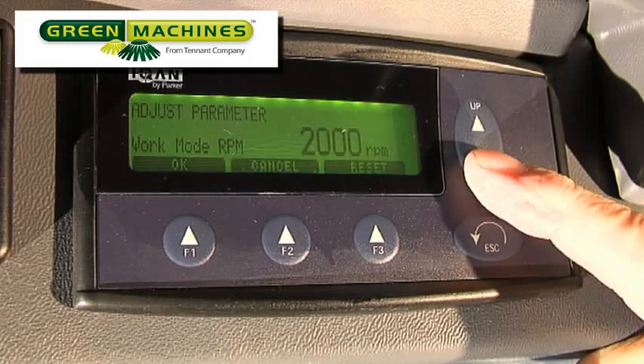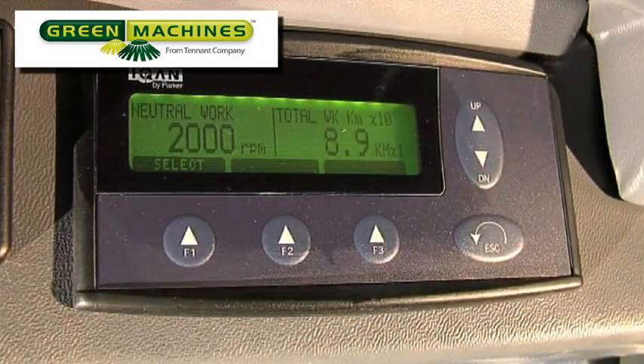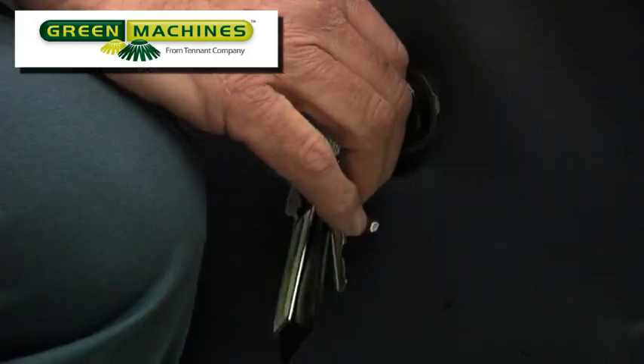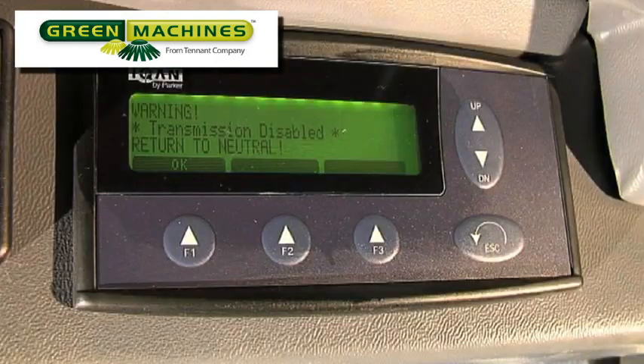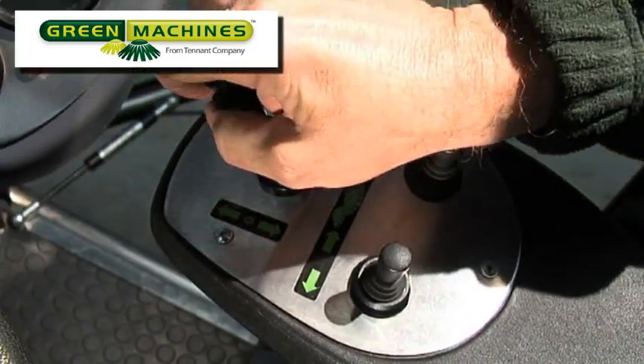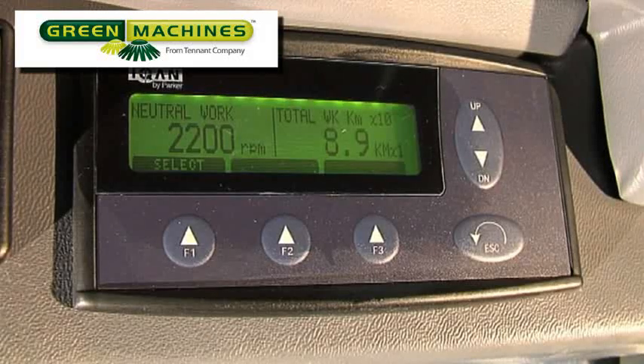The machine also provides both audible and visual warning alarms as required. For safety, if the ignition switch has been turned on with the drive lever in the forward position, the machine's transmission is disabled until the lever is returned to the neutral position. At that time, the transmission is activated.